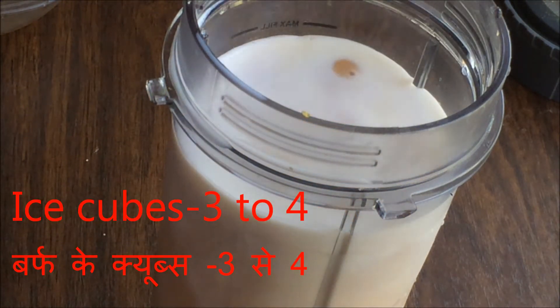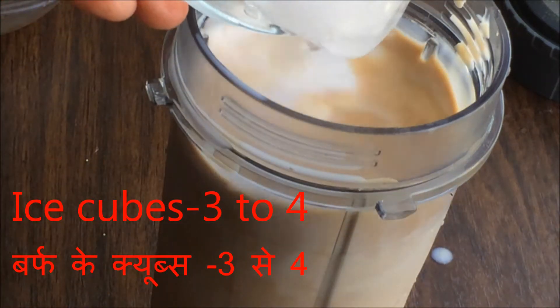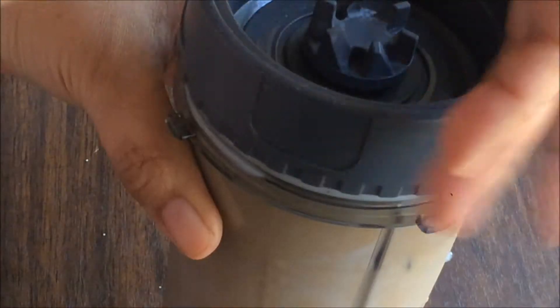We are also going to add chocolate syrup, so add sugar — if you like it sweeter you can add more. Add some ice cubes and then blend it.